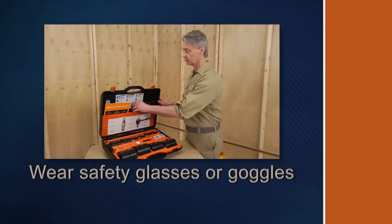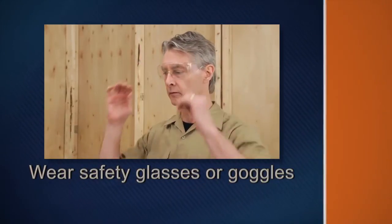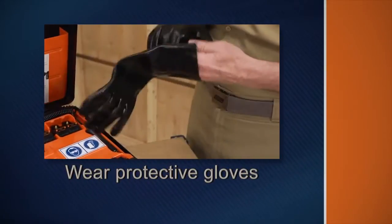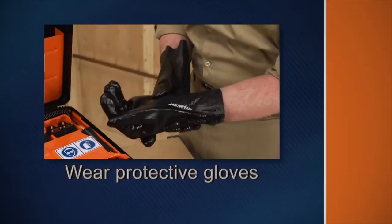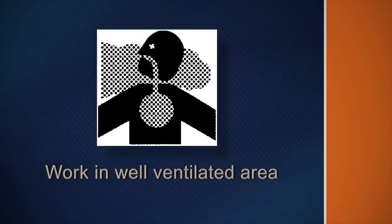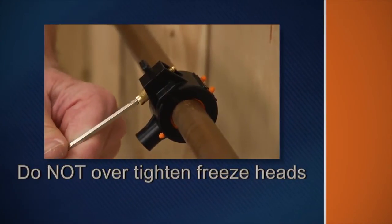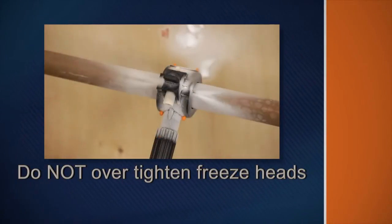Remember these safety rules as you operate the system. Be sure to wear safety goggles to protect your eyes from spray and debris. Wear gloves to protect your hands — temperatures can reach minus 110 degrees. Never touch the freeze heads or pipe with your bare hands. Work only in a well-ventilated area; operate in open spaces where there is adequate oxygen and where carbon dioxide will not build up.